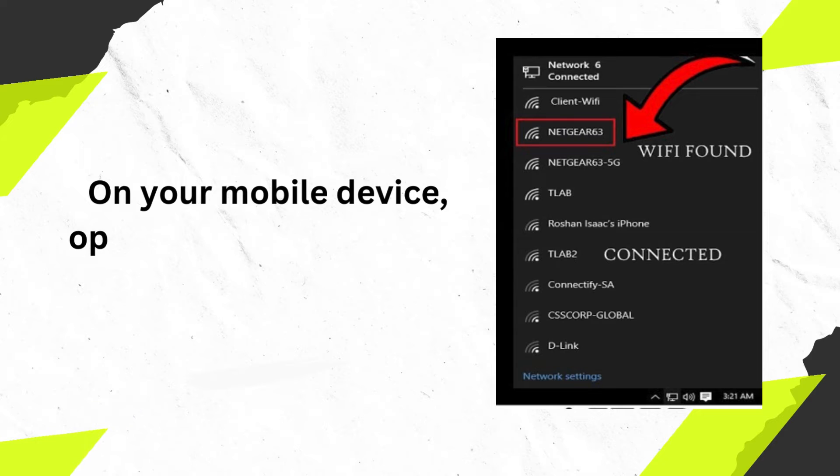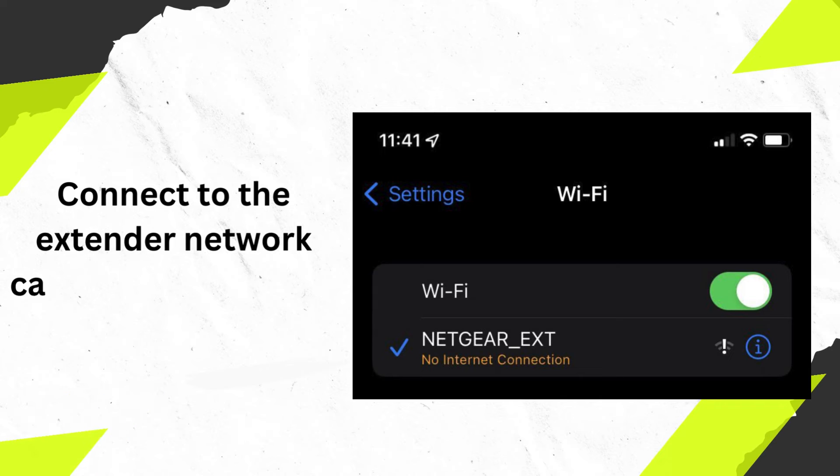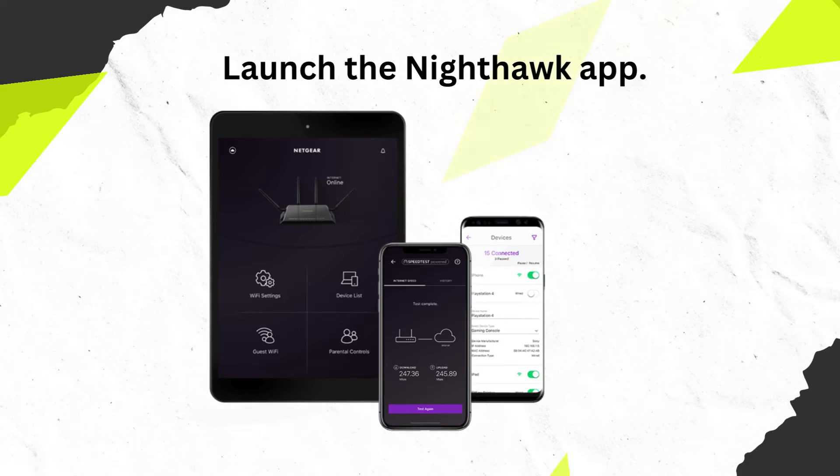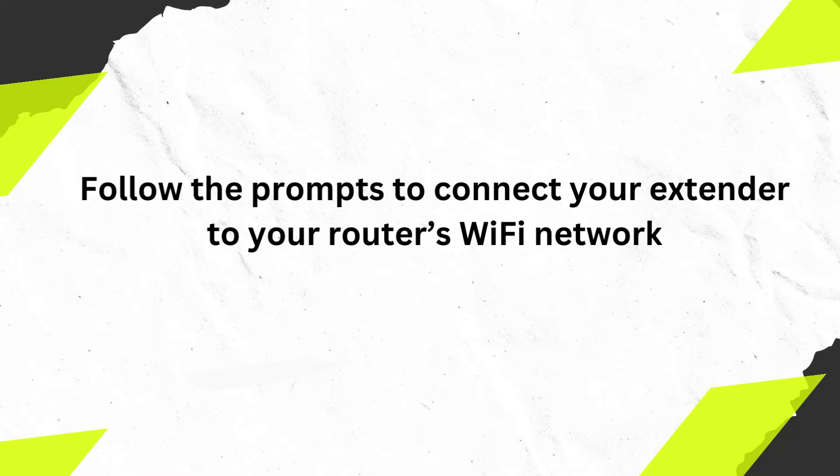On your mobile device, open the Wi-Fi connection manager. Connect to the extender network called netgear-ext. Launch the Nighthawk app and follow the prompts to connect your extender to your router's Wi-Fi network.